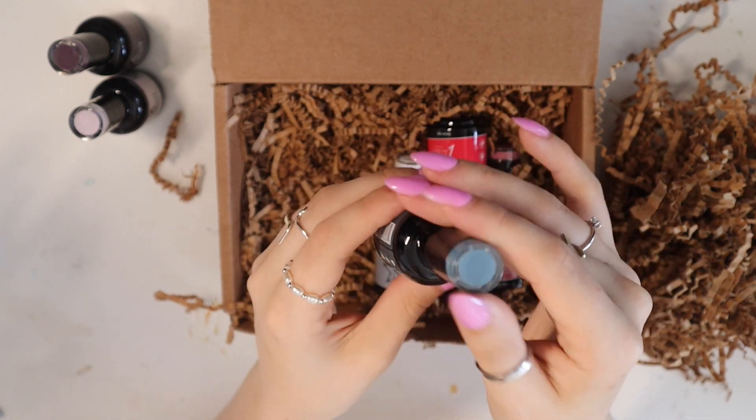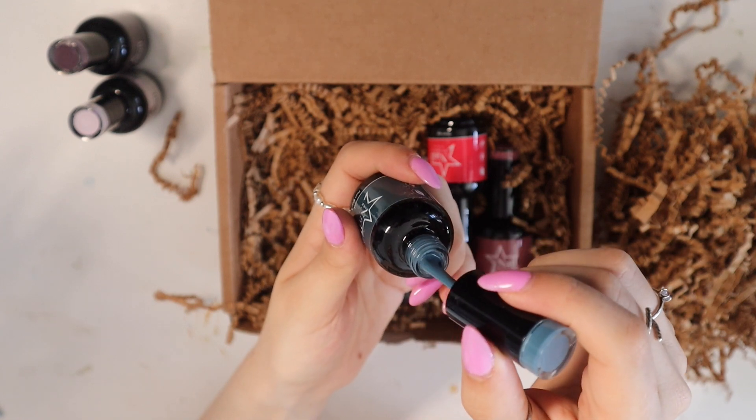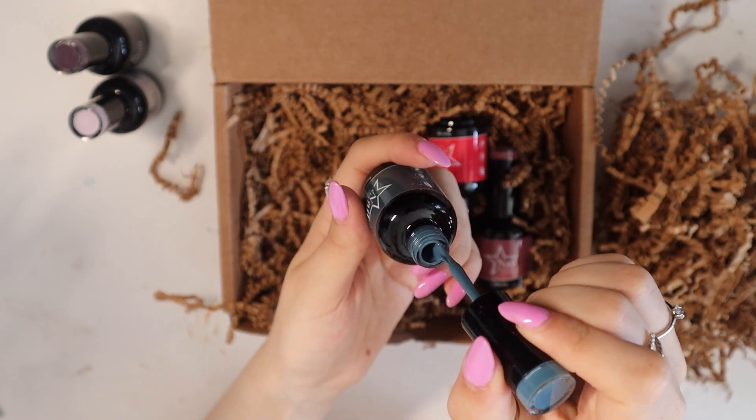Then we have this one — Pearl River, a sort of dark, steely blue. That looks really nice.